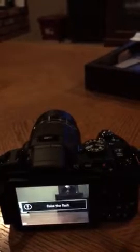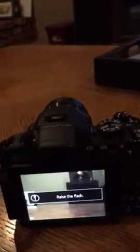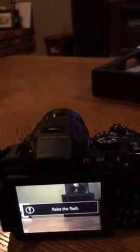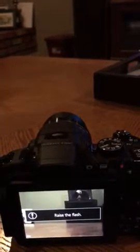Again, I'm not touching it. It's going all on its own. By this time, you've completely missed what you're going to take a picture of.